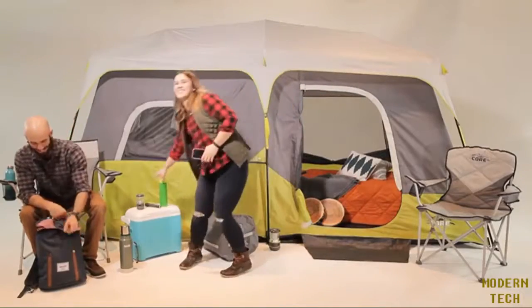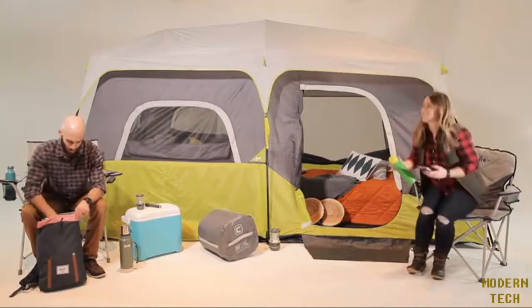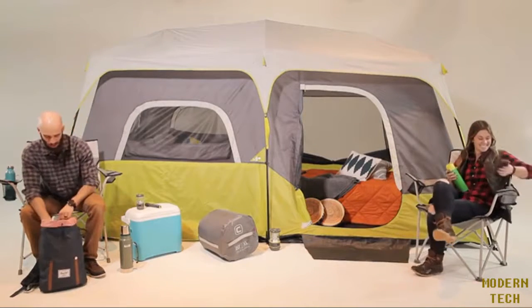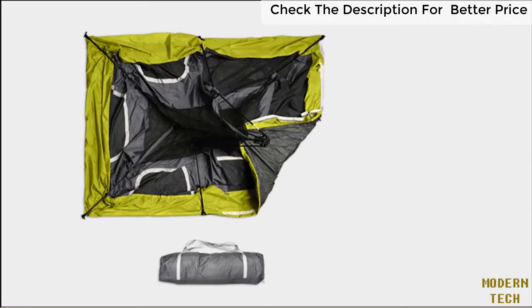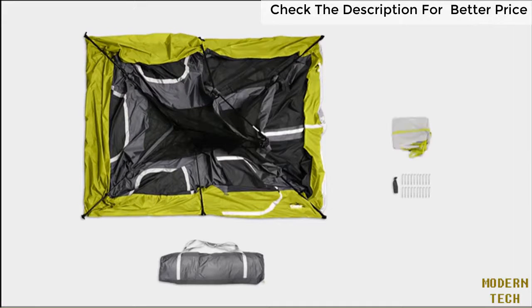Here at Core, we strive to make camping more comfortable and less complicated. That's why we designed our nine-person instant cabin tent. To set up the tent, remove the contents from the carry bag and lay the tent flat on the ground. You will notice that all of the poles you need are already attached to the tent and connected by three hubs across the ceiling.